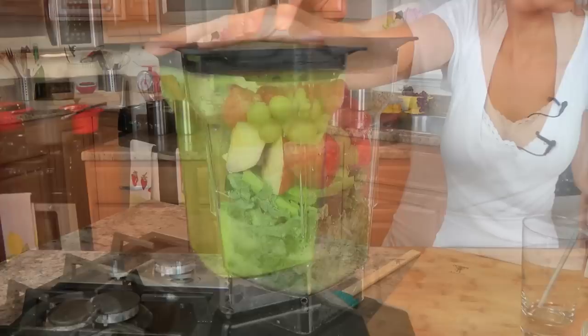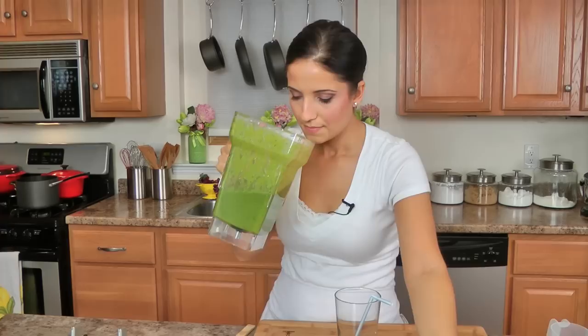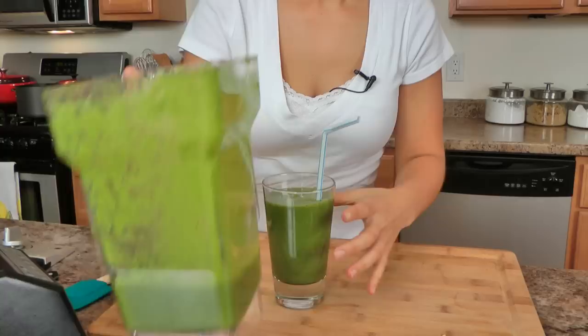Oh yes! Looks good, smells delicious! I'm going to save that for my hubby and put his over ice. I don't put extra ice in mine because I don't like things too cold — I have very sensitive teeth.